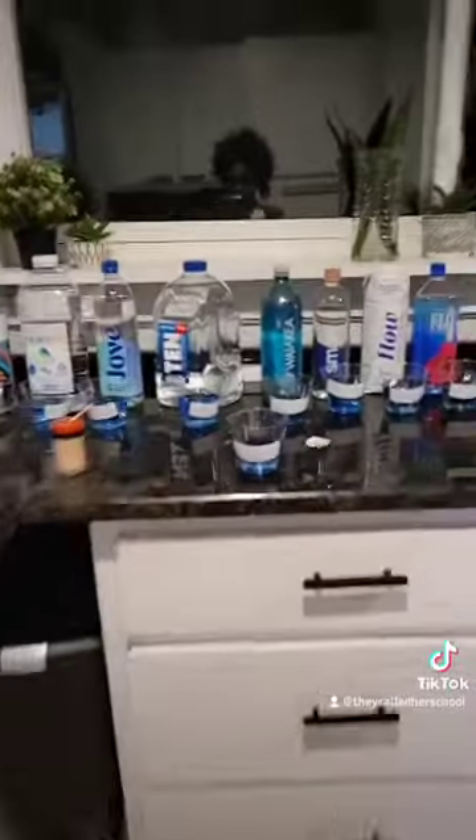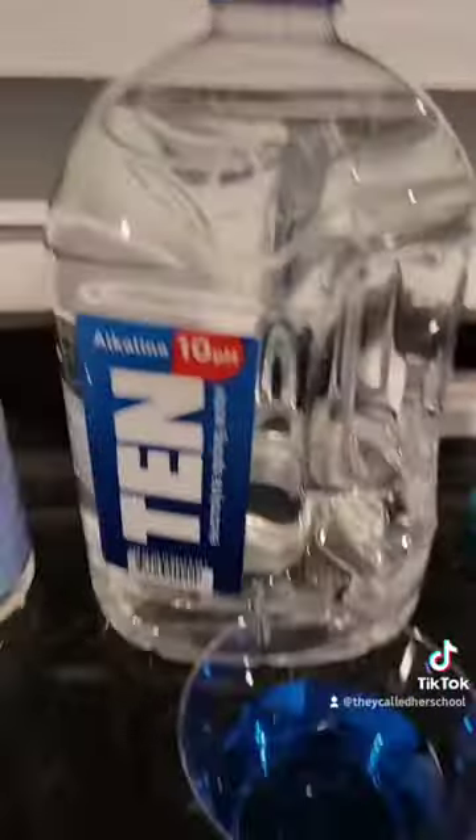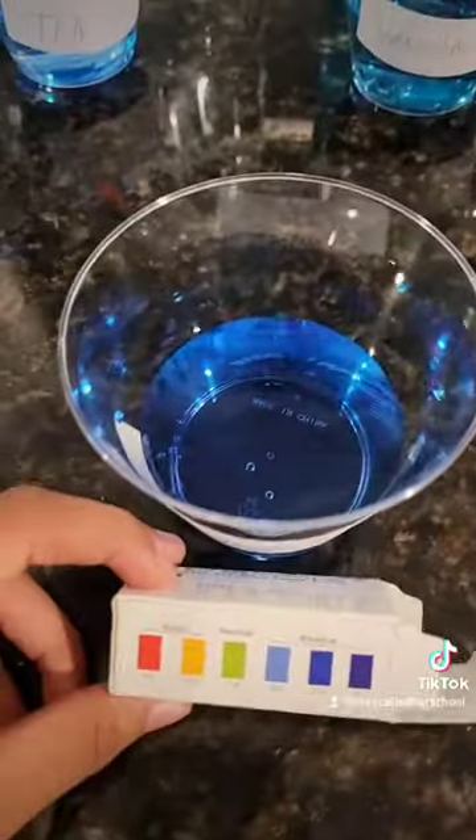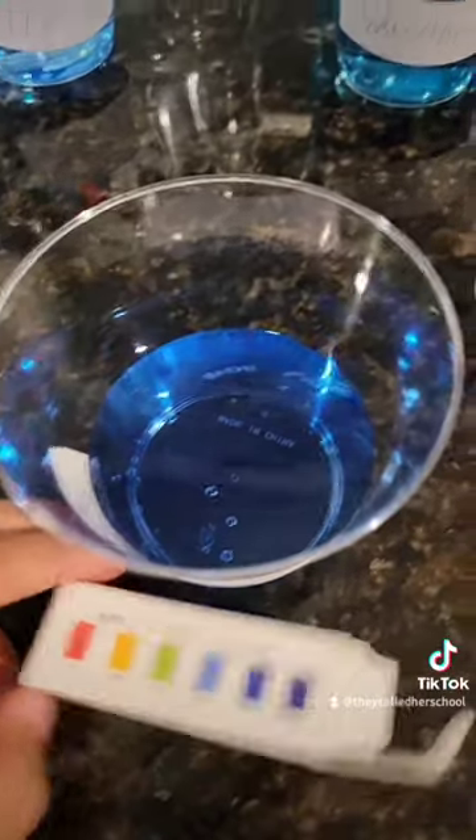Basically the ones that you do want to buy are 10. And I almost forgot — we also tested our filtered tap water. All the water in our house is filtered, and look at where that got us: some pretty good water.